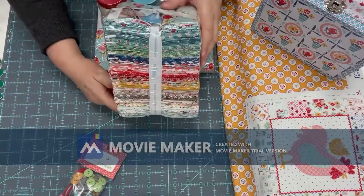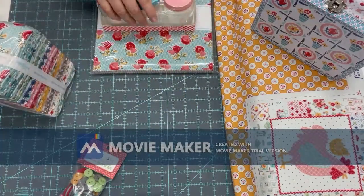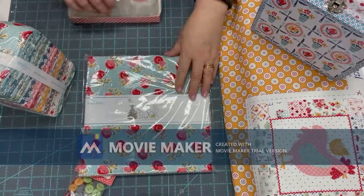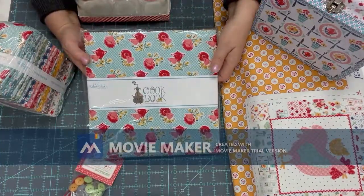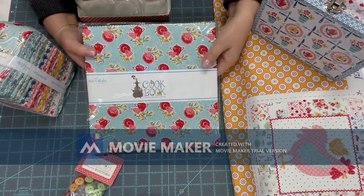These templates are like a hard plastic template so you can reuse them over and over. She's using the Cookbook fat quarter bundle. You can also use this fat quarter bundle for any other project, or if you just want a little bit of fabric.